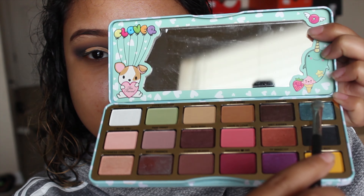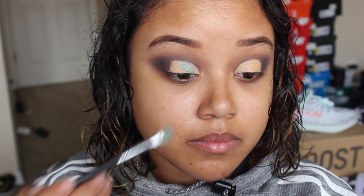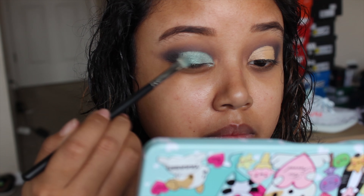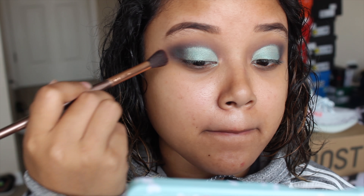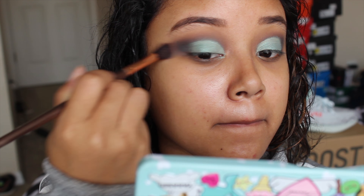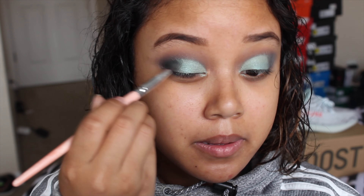On top of that, I'm going in with the Too Faced A Girl's Best Friend eyeshadow palette in the color 'Spoiled,' putting that all over where I put the concealer. Just to make sure everything looked nice, I went in with a big fluffy brush and blended out all the harsh edges — I didn't want it to look crispy. Then I went in with 'Wolf' to deepen up the corner of my eyes.